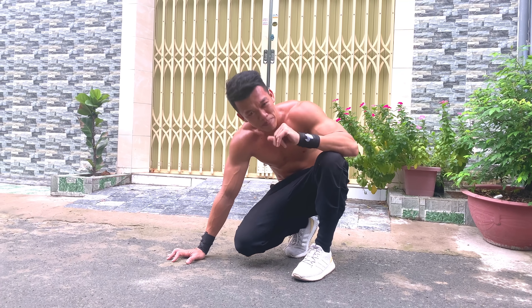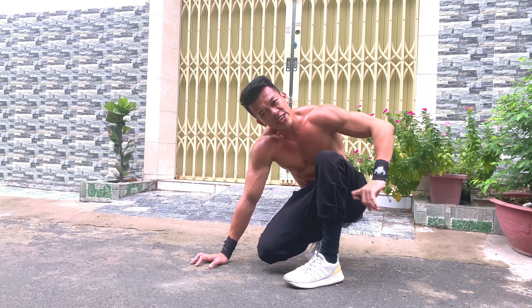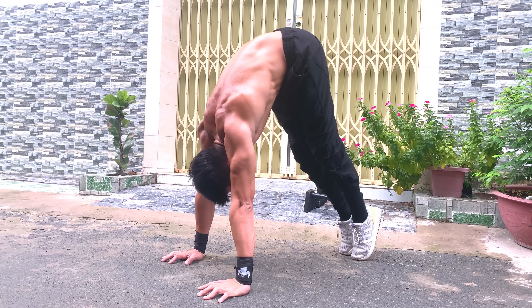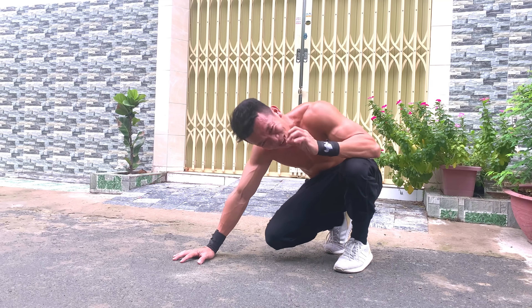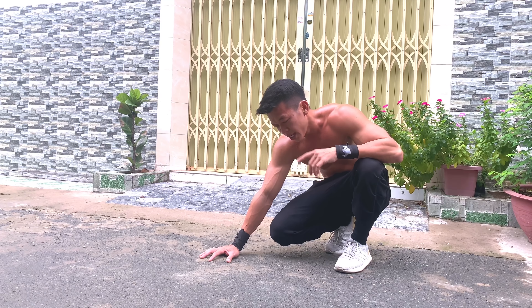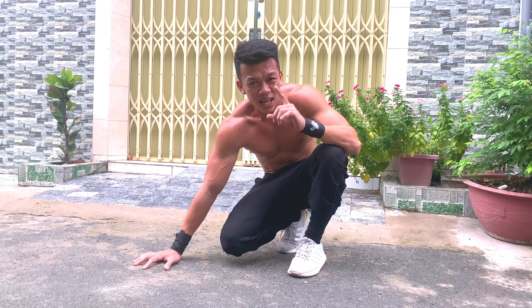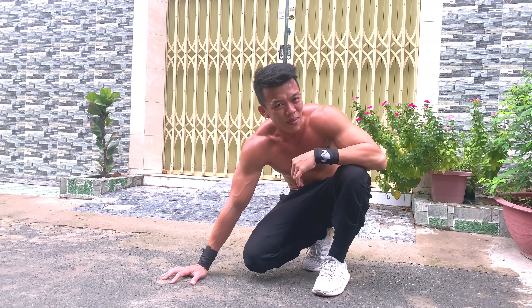Để 5 push-up đẹp và hiệu quả hơn, bạn cần giãn lưng sau để có thể thẳng chân được. Và điều cực kỳ quan trọng: luôn giữ hollow rock trong lúc tập. Nếu không giữ hollow rock, bạn sẽ tạo thói quen xấu, và khi lên level cao hơn như handstand, cơ thể sẽ bị cong dạng banana - không đẹp và không hiệu quả.